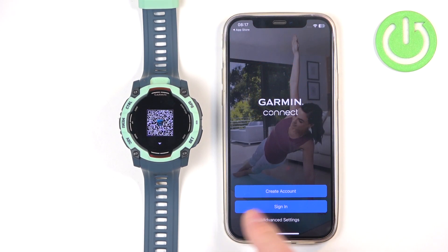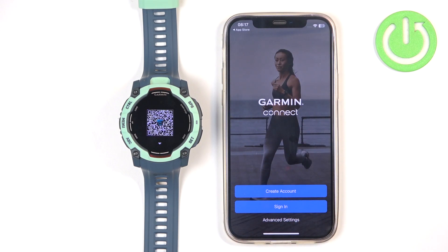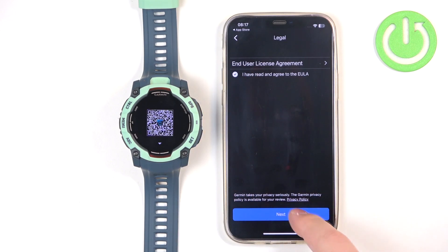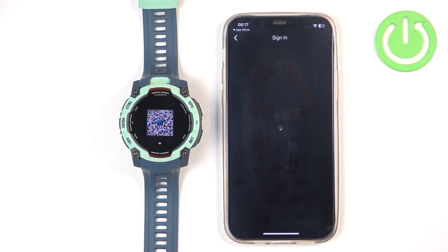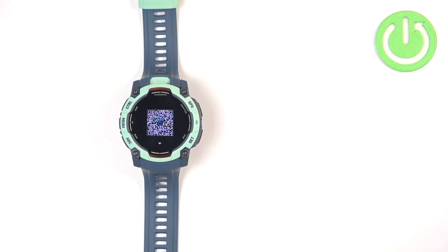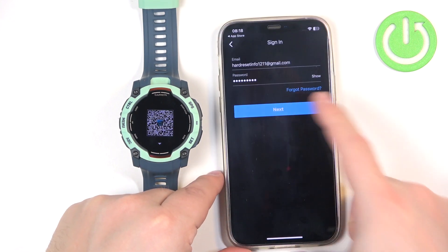If you don't have an account you can tap on Create Account, make a new one, and then log in. To sign in, check the box, tap Next, and enter your email address and password, then tap Next.